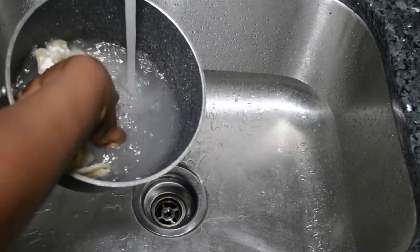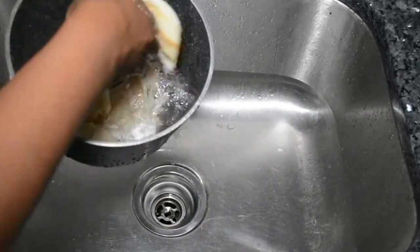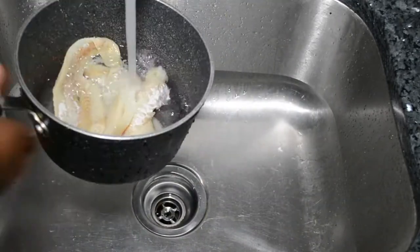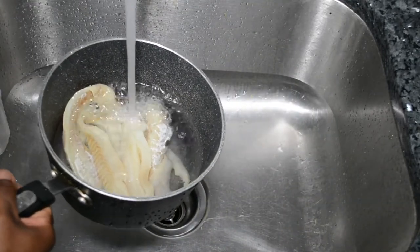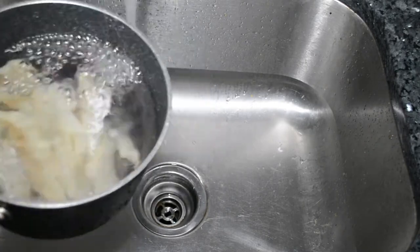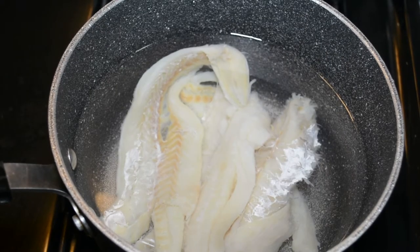So basically I just took the sawfish out of the package and it comes in a lot of salt, so what you're going to want to do is take it out and rinse off all the salt. After you do that, fill it up with water and then we're going to boil the sawfish. Once it's on the stove, put the heat to medium and once it starts boiling, we're going to rinse the sawfish.